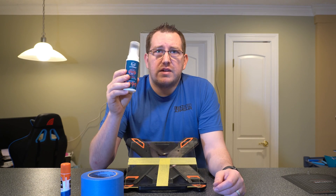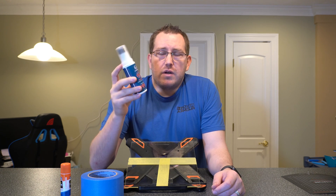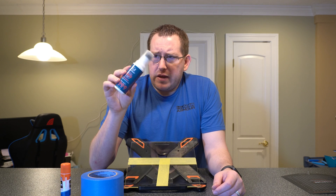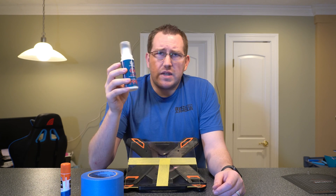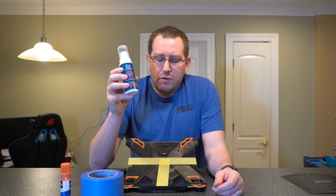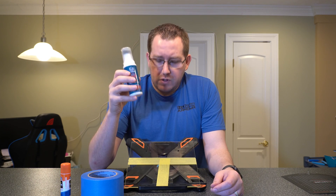Third option is a specialty option, kind of like this Bed Weld. It's designed for 3D printers. This has been great — this is my go-to. I think I've had this bottle for over 6 months now and it feels almost new, so you're not really using much of it. One coating will last you 5 to 10 prints, depending on whether you let it properly cool or not.